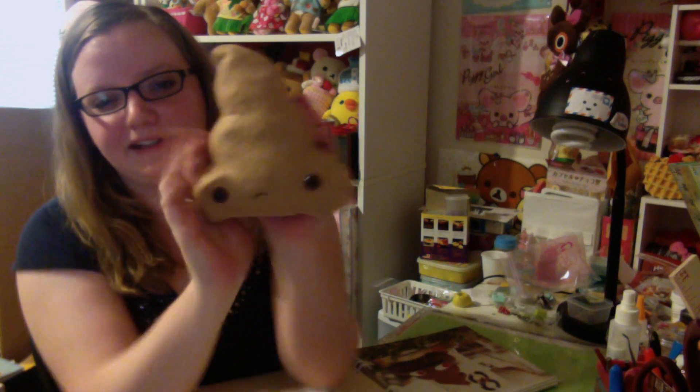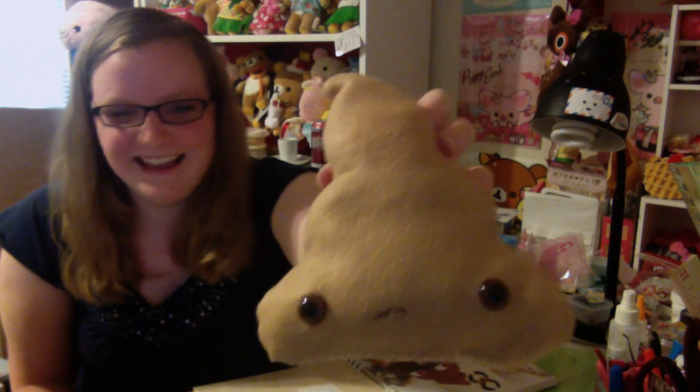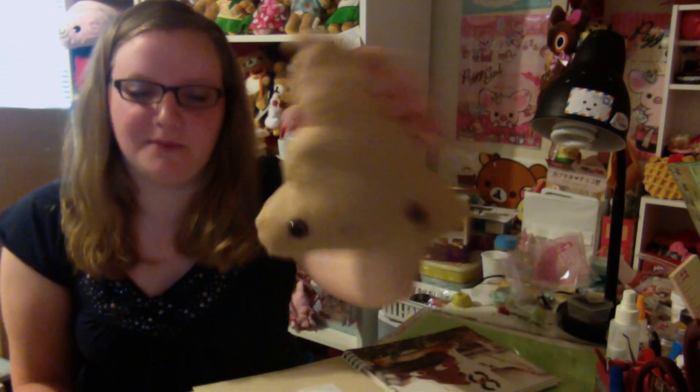I didn't have polyfill so I just stuffed it with fabric scraps that I had lying around, and then sewed the bottom up. This is my little sad poop and I think it's really cute — it's also kind of weird but I think it's really adorable. I really love this book, I highly recommend it. I'll put the link down below to where you can buy it on Amazon.